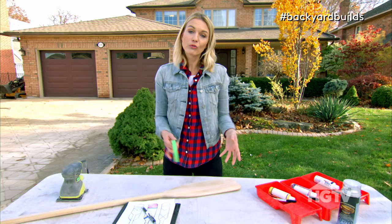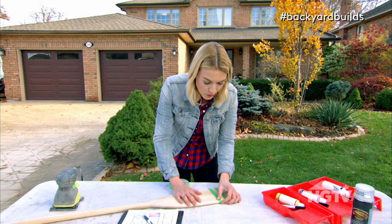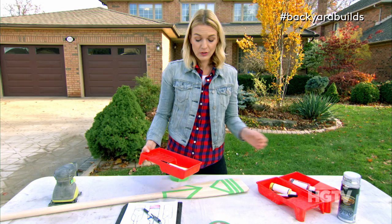Step three: tape it out. You can use a pencil or ruler to help get your lines exact, or you can just wing it if you're a wild child. These paddles really look the best when the graphic is really sharp and precise, so you're going to want to make sure that there's no paint bleed under the tape. Just use your nail to burnish the edge, and that will really seal the straight line.